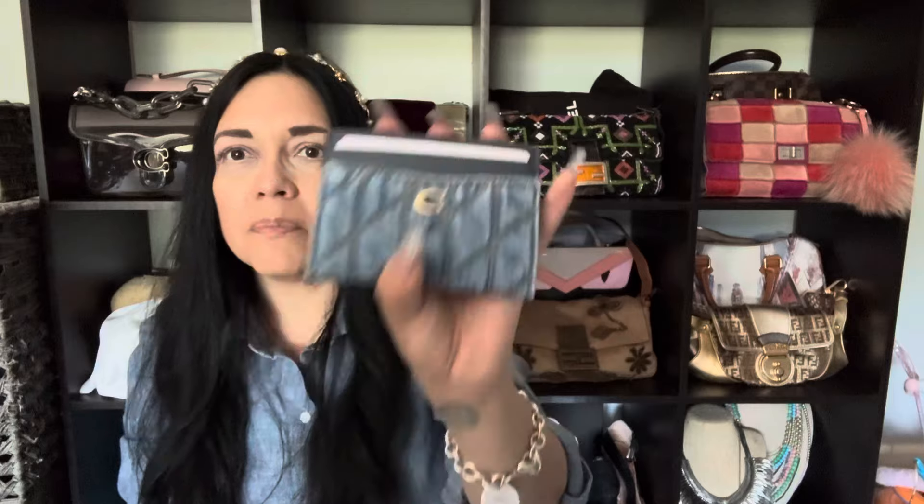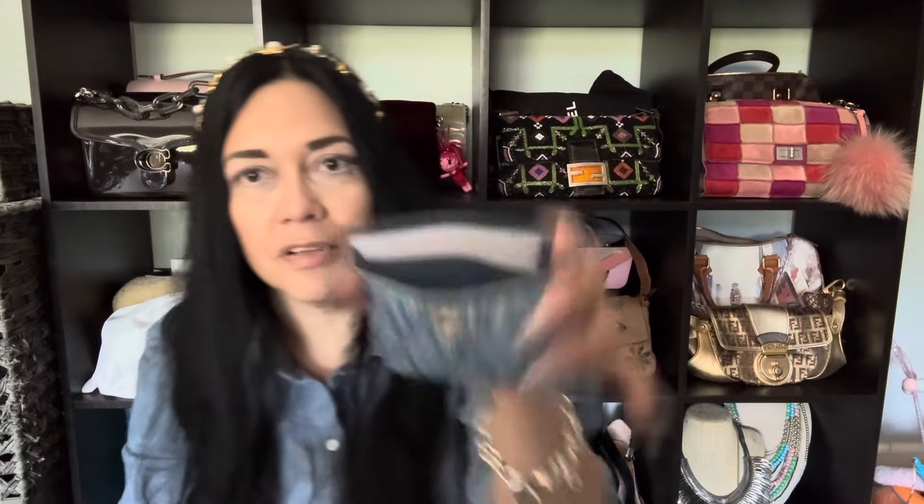You know how you walk into a clothing store and it just smells like that new clothing smell? Well this is what this smells like, plus the smell of leather — because this smells like leather. What I'm smelling is leather. This is definitely leather. I'm upset — in a good way!